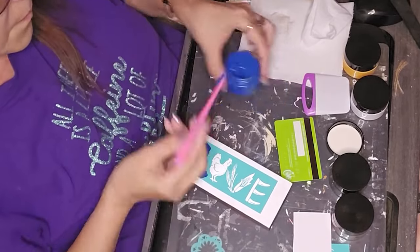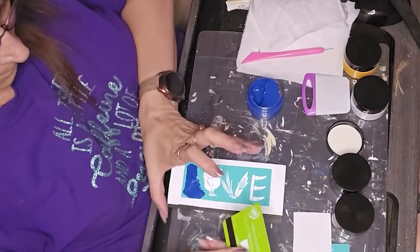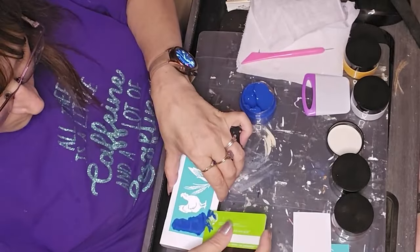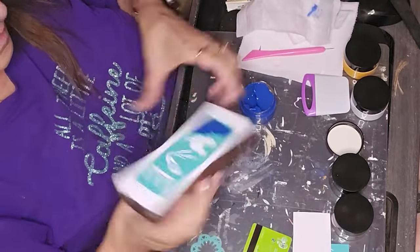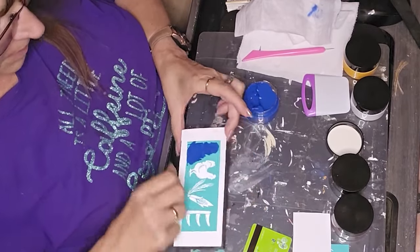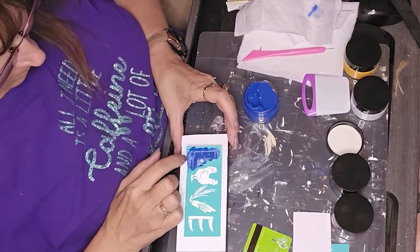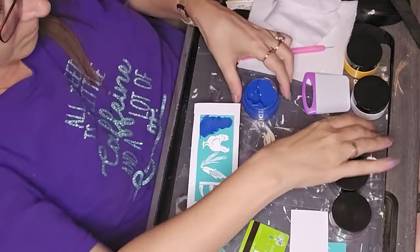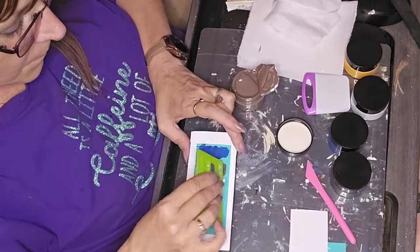Now we're onto the longer one, which basically says 'love' but with farmhouse little farmhouse elements, which I thought was really cute. This one turned out okay — I didn't have too much issue with it. I've watched other creators who use chalk paste and stencils, and when you're doing a multi-element design, they pull it up so the paste doesn't dry and pull up when you're removing the stencil at the end. So I just kind of followed what I've seen others do. I'm using some of the brown chalk paste.